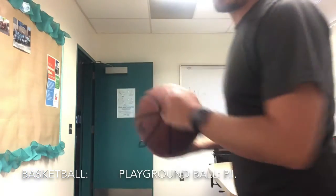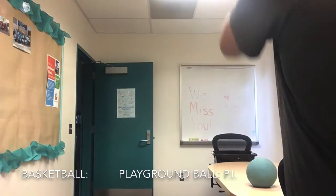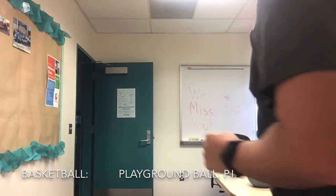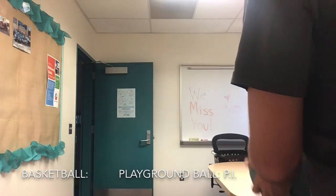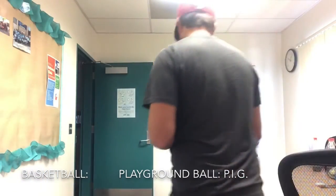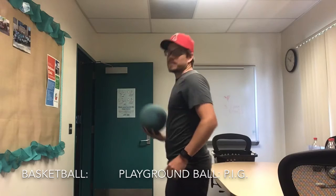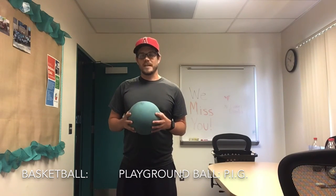I'm going to shoot from downtown by the camera. Made it, barely. Now I have to make it with the playground ball. Playground ball missed. So the playground ball has P-I-G. The basketball won that round.